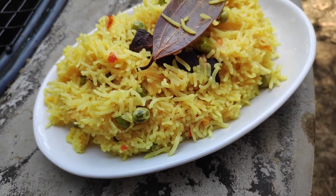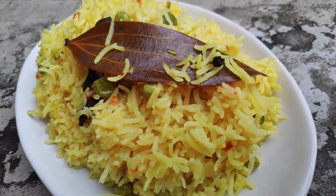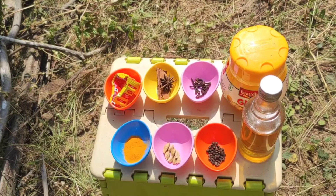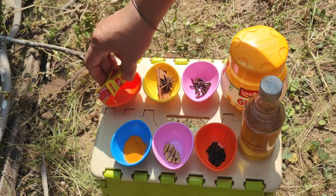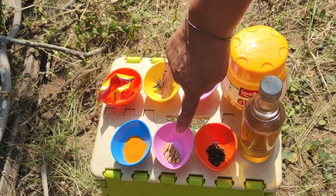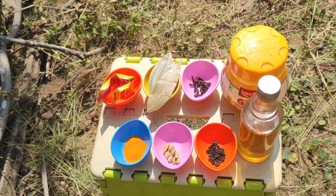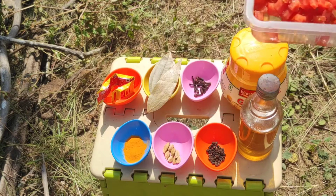Now let us take a look at the ingredients required. These are Maggi cubes — chicken Maggi cubes, three in number. One piece of cinnamon and one star anise, cloves, turmeric, cardamom, black peppercorns, bay leaves, oil and ghee. One large chopped tomato and one onion.